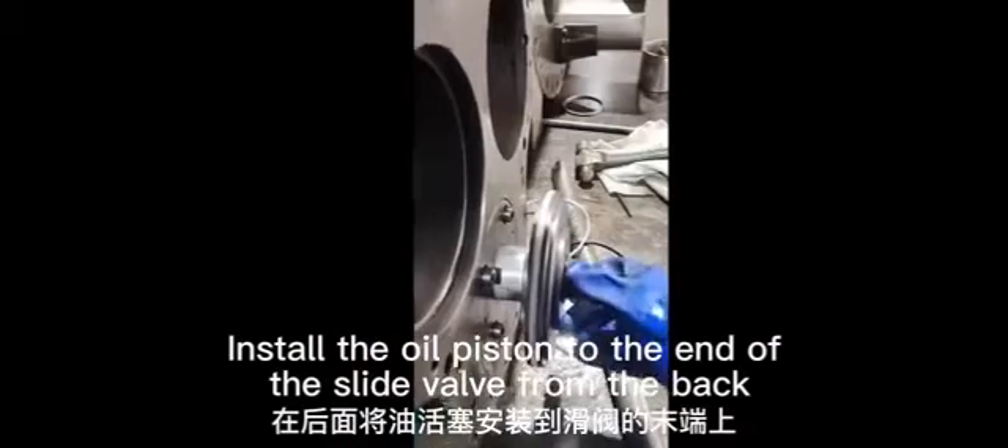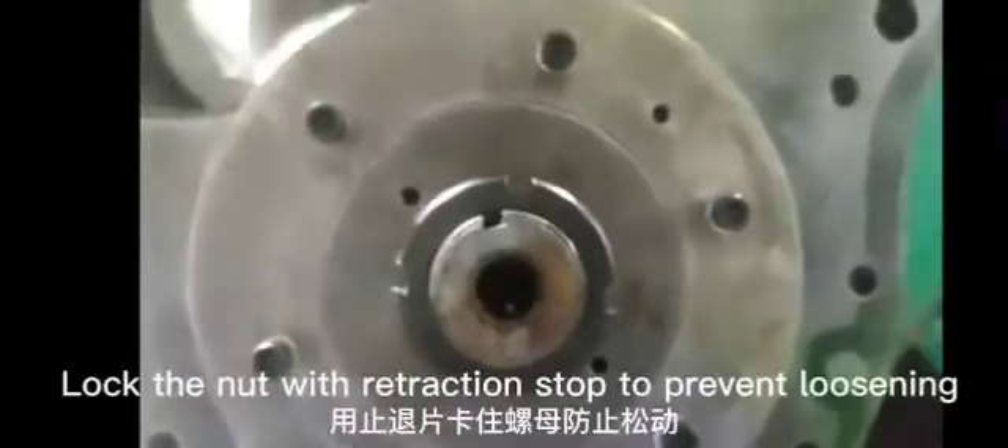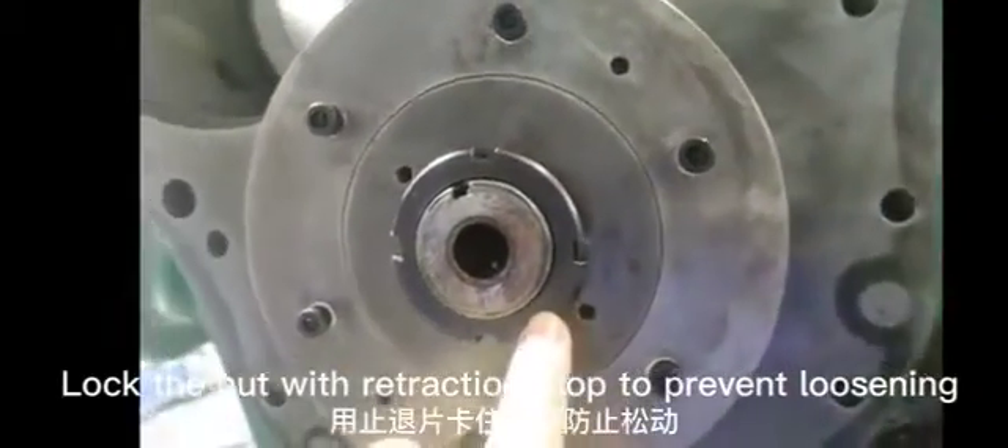Install the oil piston to the end of the slide valve from the back. Scroll on the stop nut and tighten. Lock the nut with a retraction stop to prevent loosening.